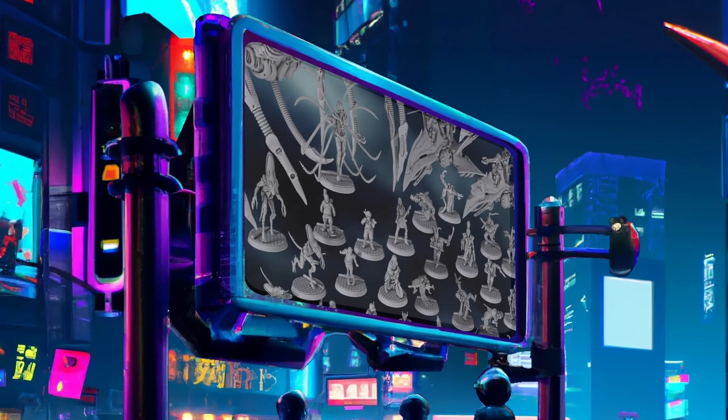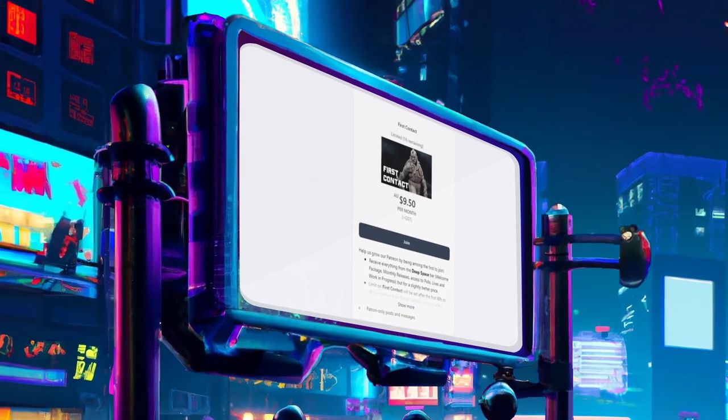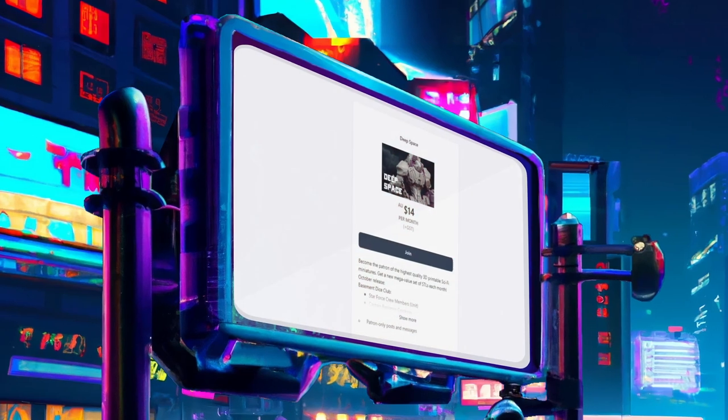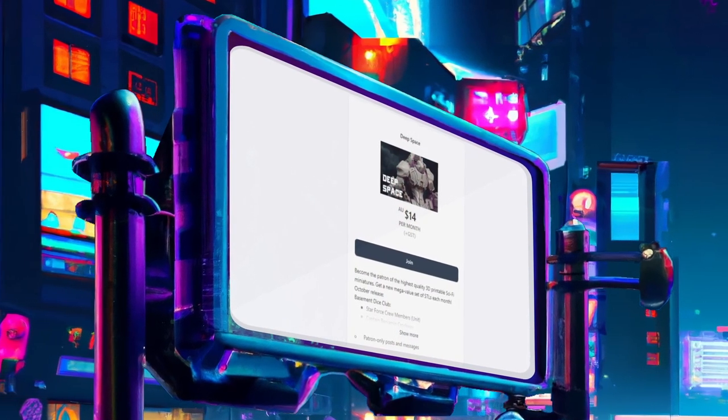First up, the price at the door. It's hard to not like getting this many models for just $9.50 Australian. It seems most miniature subscriptions on average are at least 30% dearer than this, so this is cool, but it is a limited tier so it won't always be that price, and will later be more in line with other popular subscriptions.